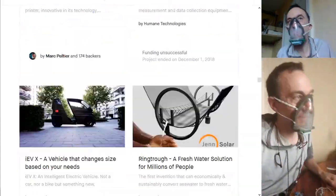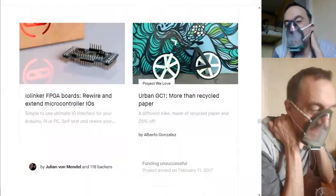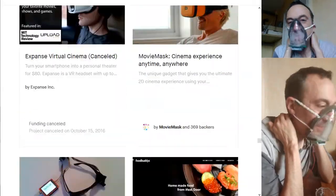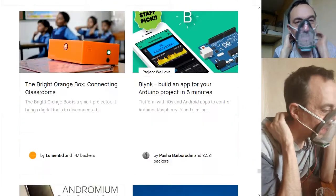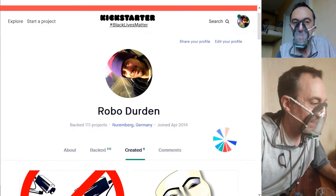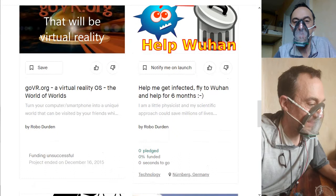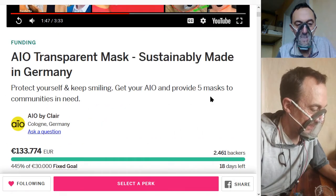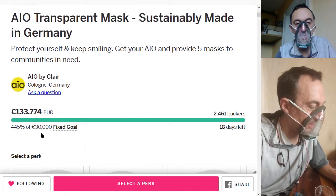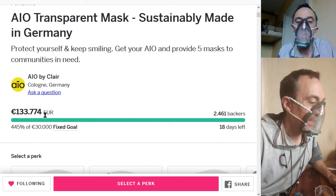I've been on Kickstarter for several years now, and most tech campaigns somehow end up as fraud. Here they asked for 38,000 euro and are already at 133,000 euro — and usually, as you can see, it clears again.